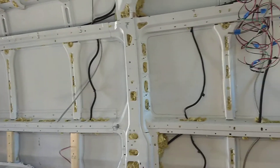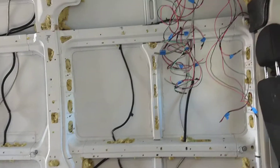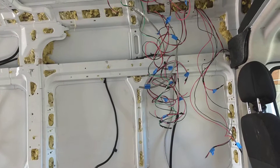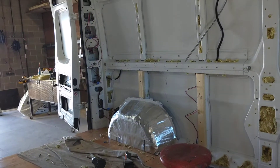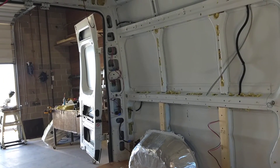As far as tips and tricks on running your wire, make sure you plan out where you're going to run the outlets — components, USB, cigarette lighter, and 120 volts.